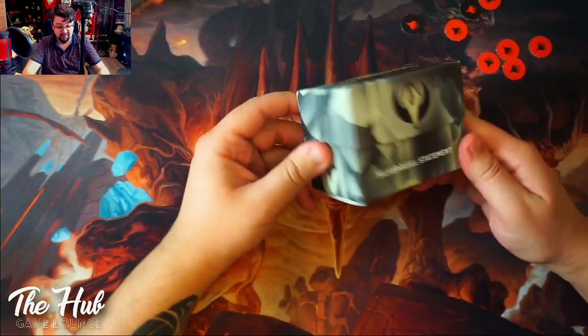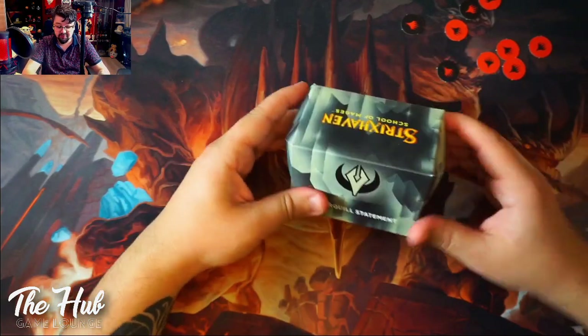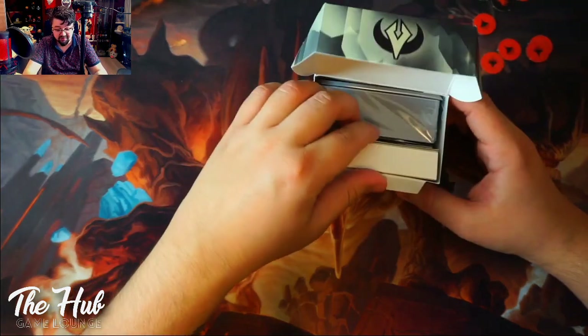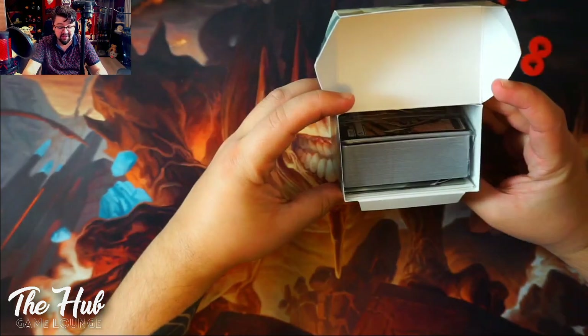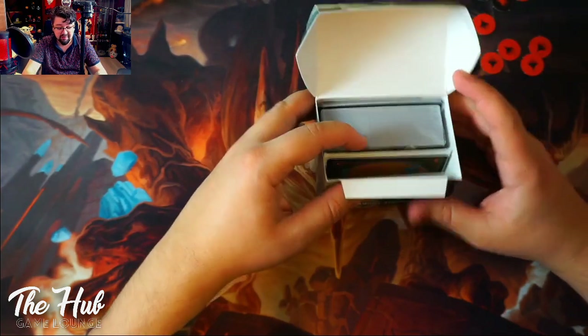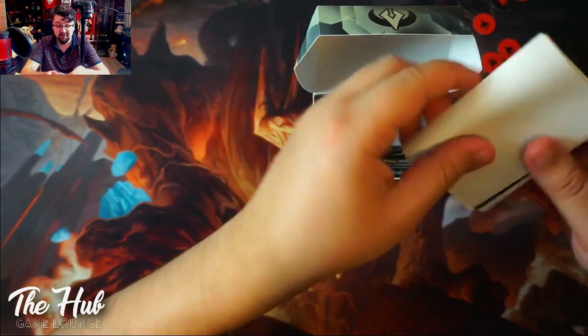Also new is that we got a little booster box where you can store your cards if you want to. I'm definitely not going to use it myself because I don't really trust cardboard. But it fits 100 sleeved cards, so that's already something. Apparently it doesn't fit double-sleeved cards, so just keep that in mind.